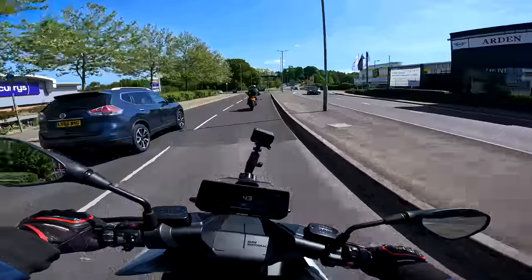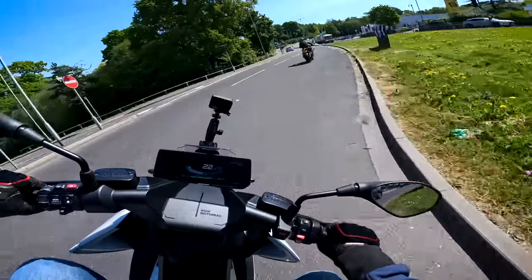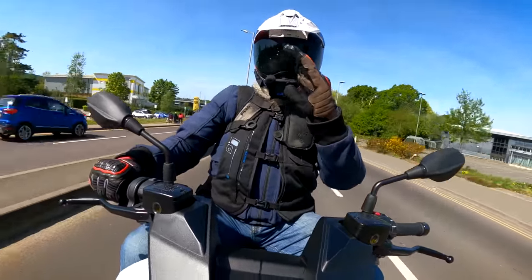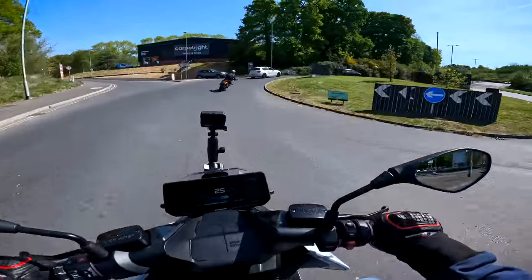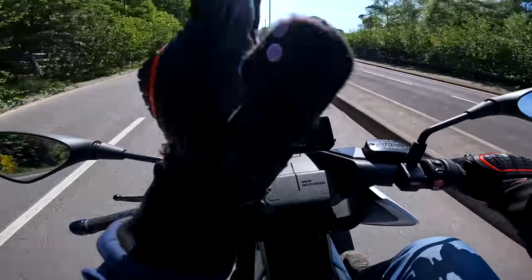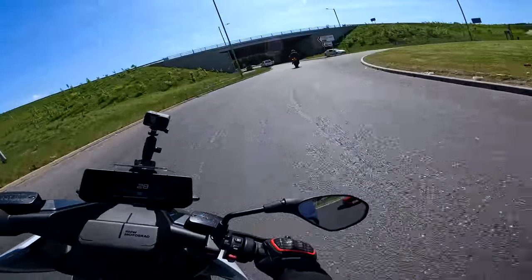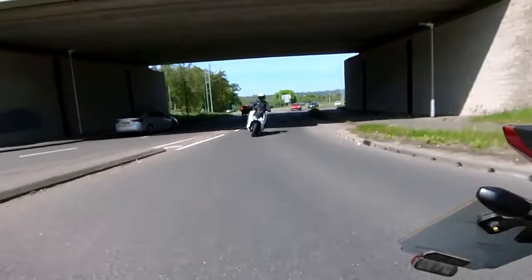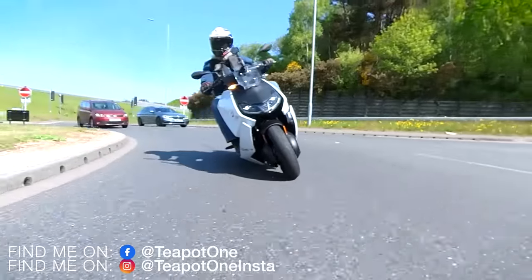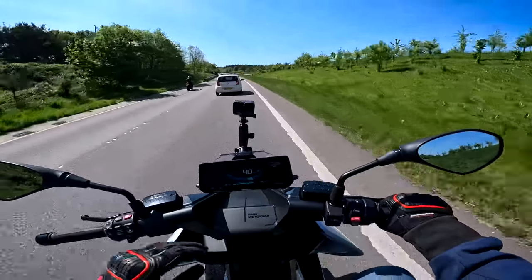Roundabouts — handles fine, seems very flickable. All this weight is so low down. It seems to just pivot, but it gets to a certain angle and then you have to give it a bit more persuasion. It's like all that weight is just holding it at that angle. I'm bored of road mode — it feels a little bit gutless to me. Let's whack it into dynamic.